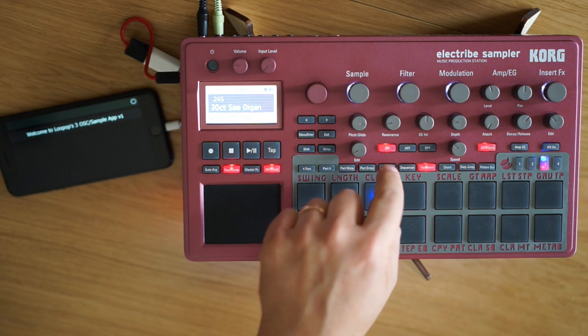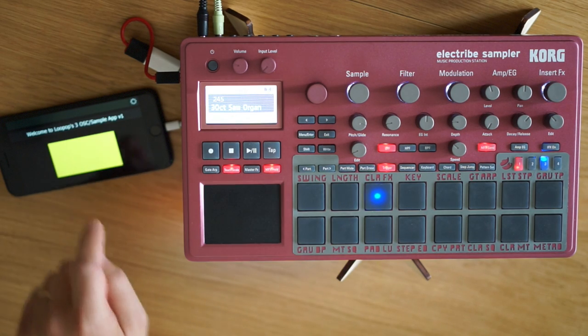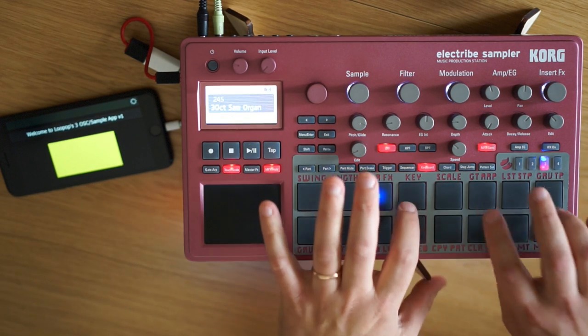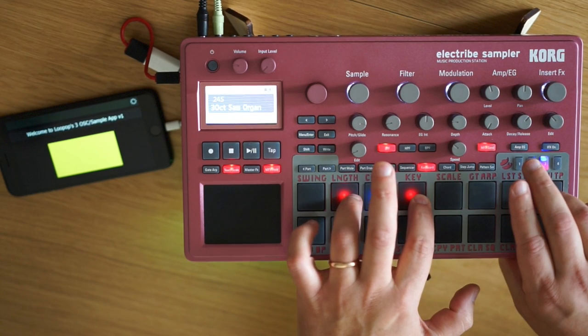Let's listen to some of the sounds this can make. Here I've got three simple sawtooth waves set up an octave apart. This will use up a lot of voices, but it sounds pretty cool.